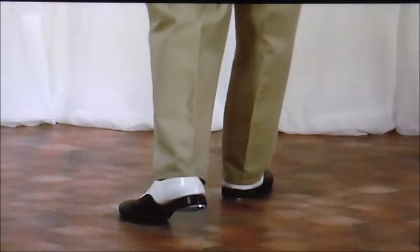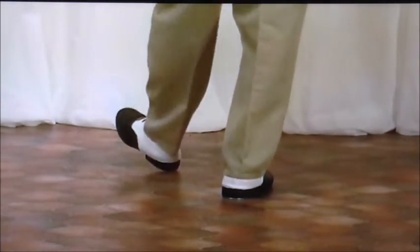Continuing: heel, tack, kick, heel, heel, flat — go on to the other side: tack, kick, heel, heel, flat, heel, tack, kick, heel, heel, flat.